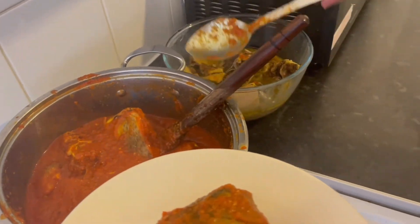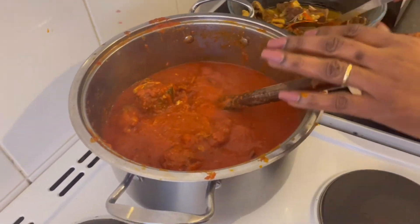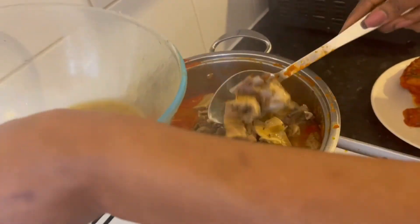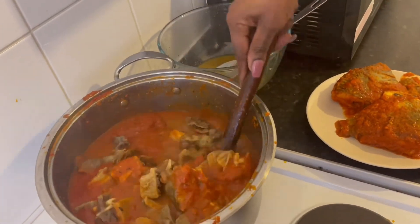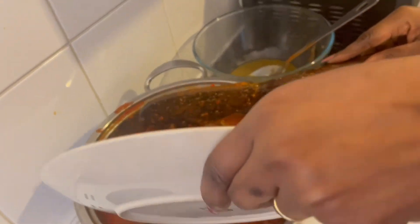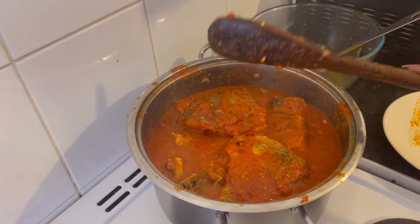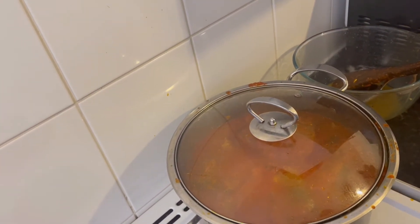Okay, let's see. I'm going to add the meat now. I'm going to put the fish back in. I'm going to cover it, guys. It needs to cook for maybe another 15 minutes because of the fish — the fish is not yet ready.